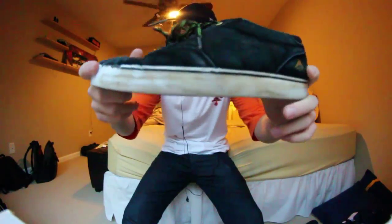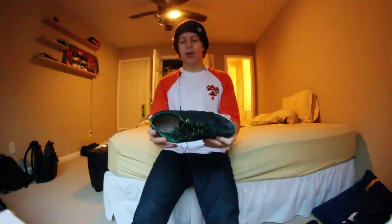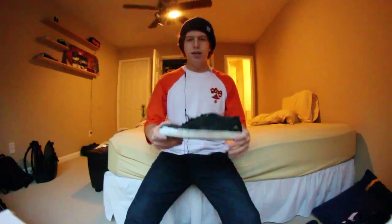Today what I have to talk about is the America Provost skate shoe from America — Colin Provost's skate shoe. I'm talking about it here so let's get in depth with this.